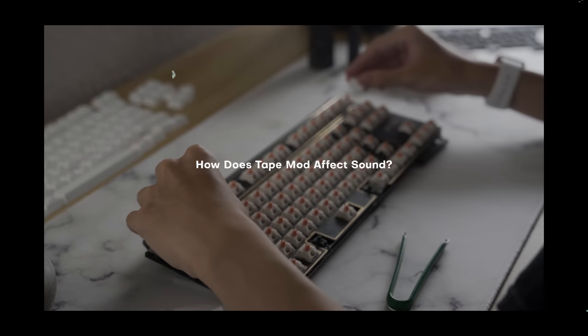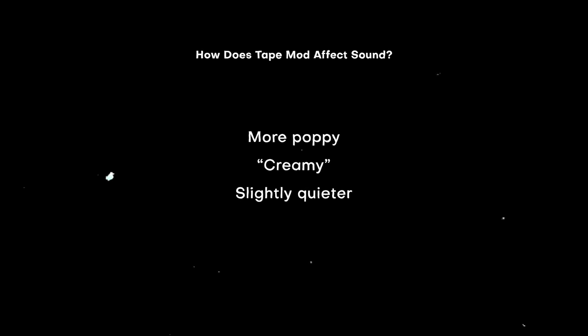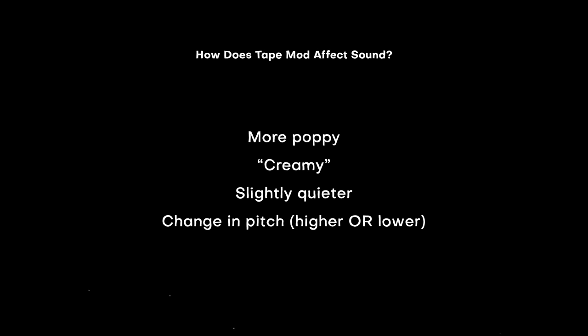So what does this do to keyboard sound? Results seem to vary a lot more than the Tape mod. Boards can generally sound more poppy and creamy, which I think you'll understand once you hear it. And since it is foam, it can make certain configurations slightly quieter. As for pitch, I've heard switches being affected in both ways — either becoming higher pitched or lower pitched, which is quite strange.